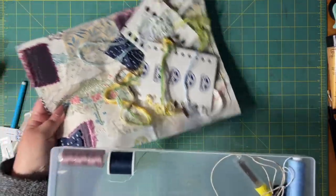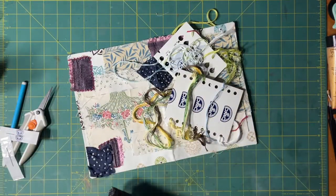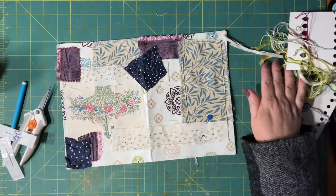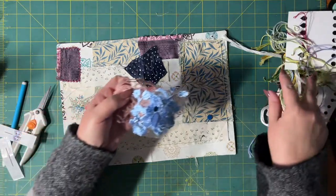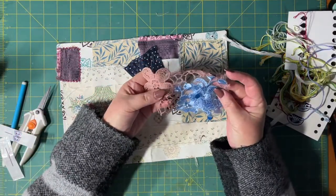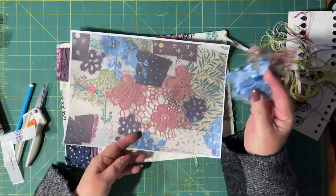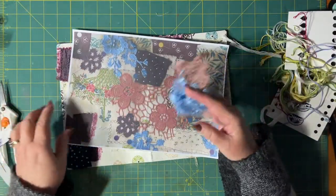I thought I'd just jump on quickly and let you guys see how what I've done so far. I took all the lacy bits off because they were getting in my way and I was pricking myself with the pins all the time. But I do have the picture so I can come back later and stick it on like I want.